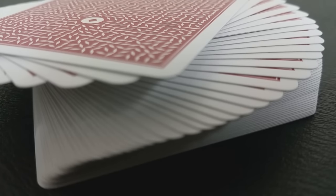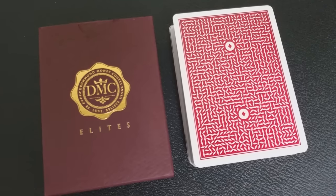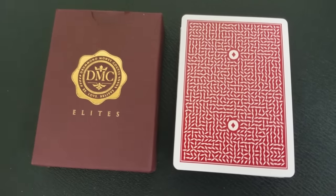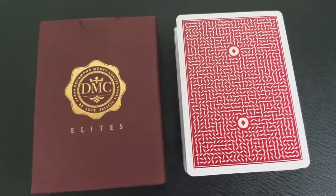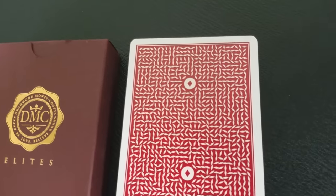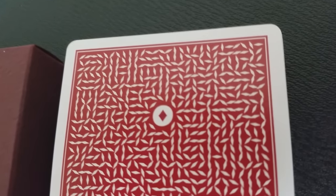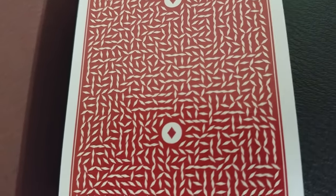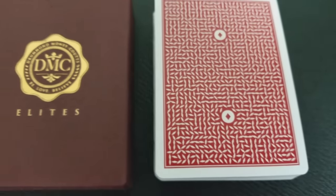Each deck also now comes with a little pictorial instruction card that explains the markings visually without any words. So if you're an international magician and English isn't your first language, you'd still be able to see how to decipher them. The system hides the value and the suit of the playing card in plain sight. There's no decoding necessary — no mental working or binary addition. You literally just look at the back and it shows the value and the suit clearly and visibly, and it has a lot of range on it.